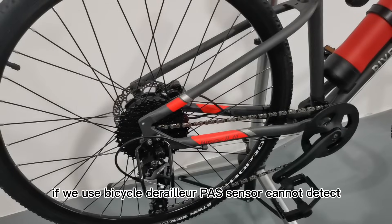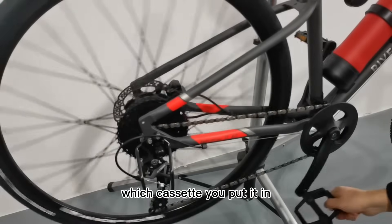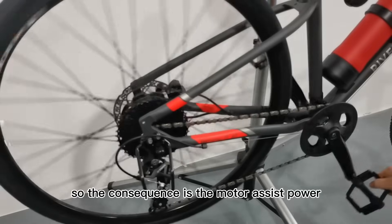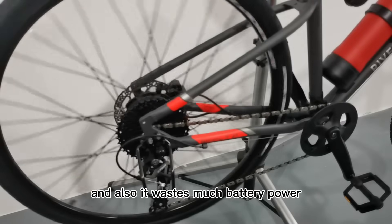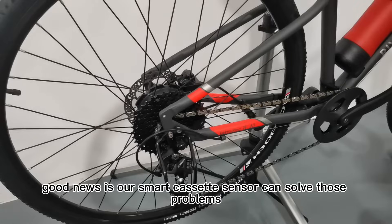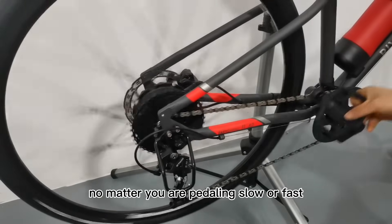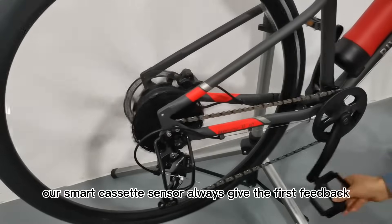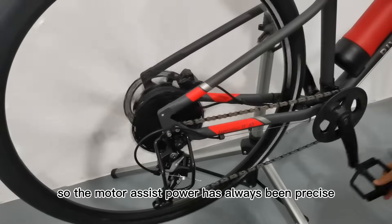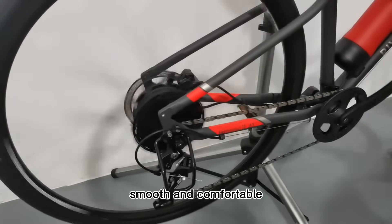If you use a bicycle derailleur, a PAS sensor cannot detect which cassette position you are in. The consequence is that the motor-assist power is not smooth and comfortable, and it wastes much battery power. Good news is our smart cassette sensor can solve those problems. No matter you are pedaling slow or fast, and no matter which gear position you are in, our smart cassette sensor always gives the fastest feedback, so the motor-assist power is always smooth and comfortable.